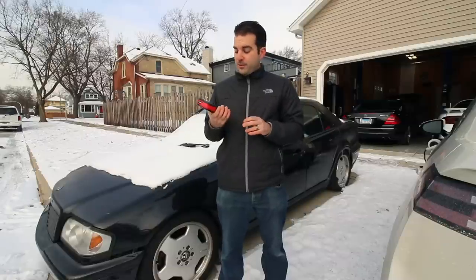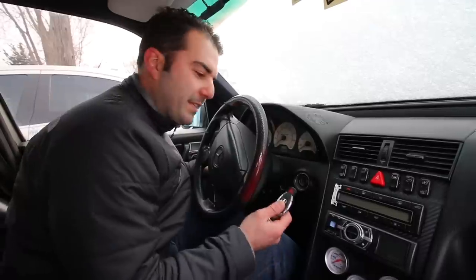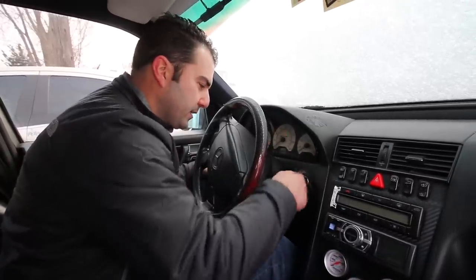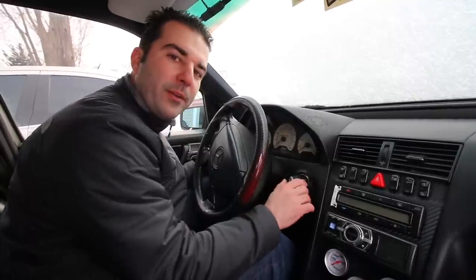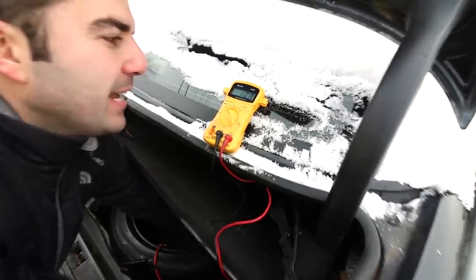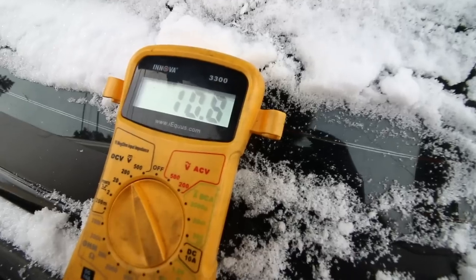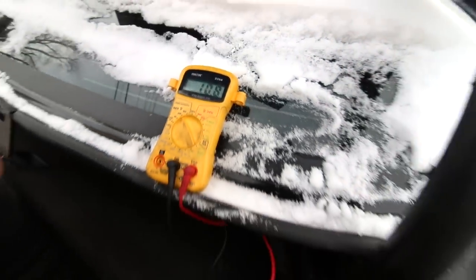It's been sitting out here for about two weeks, but this will give me an awesome opportunity to show you guys my new Christmas present, because this little guy is actually a little jumper pack. The C43 is totally dead — we barely get a click out of the starter. Let's check out the battery: we're at 10.8, 10.7 volts on the battery, so that explains why it's not starting.